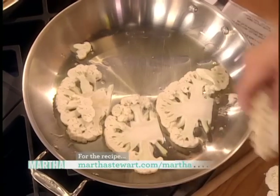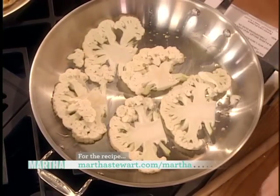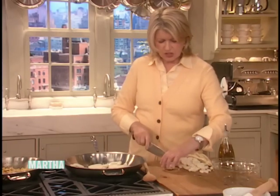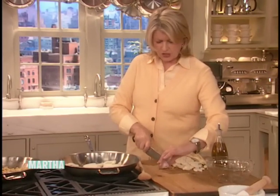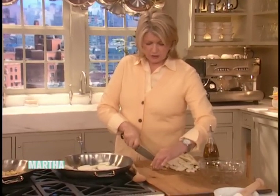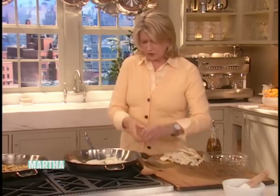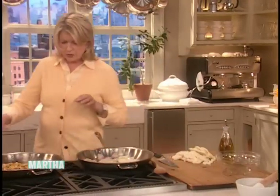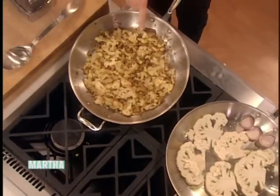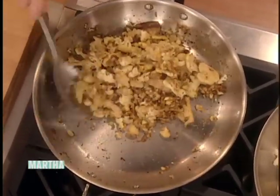In this hot pan, just sauté these slices until they're slightly caramelized — slightly browned on the edges — and turn them over. You're also going to add a sliced shallot. All of this is going to be very well pureed in our Vitamix mixer. Just let the shallot cook on the side. It cooks down quite a bit; it takes about 10 to 12 minutes.